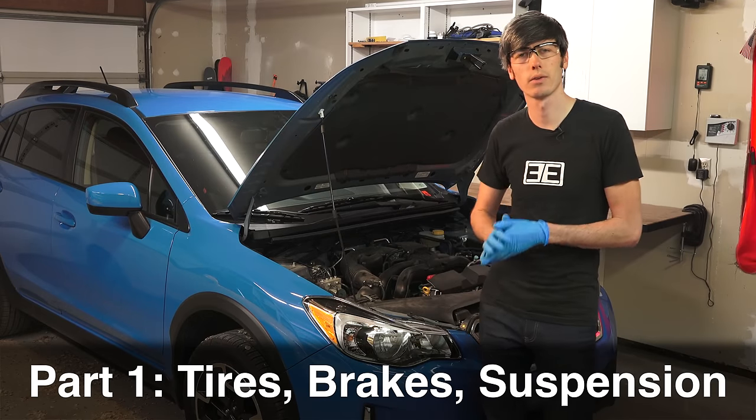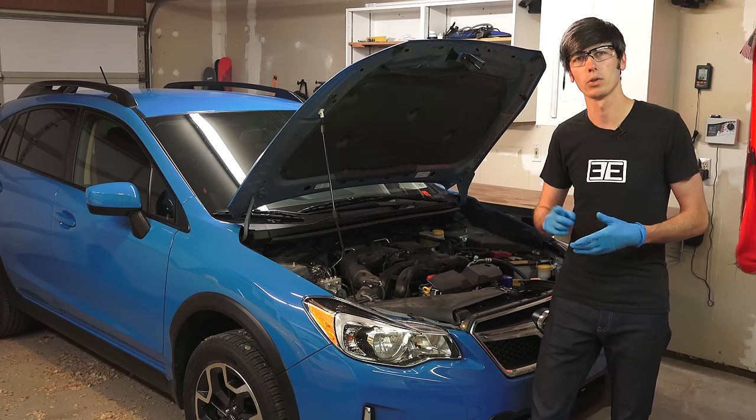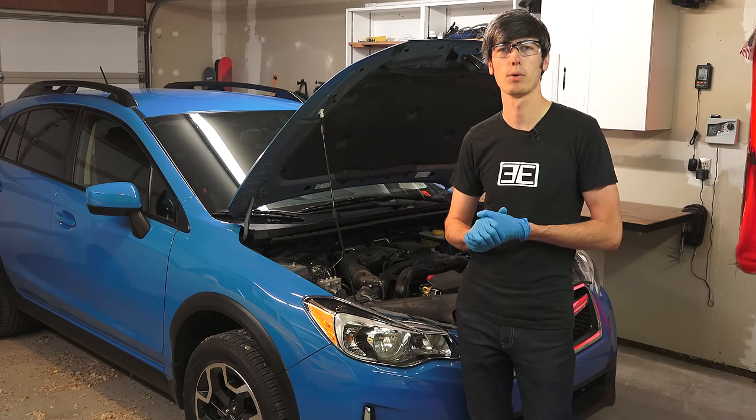So we're going to start with the exterior of the vehicle, looking at the tires, the brakes, the suspension, and then we will dive under the hood and start looking at filters as well as fluid checks.